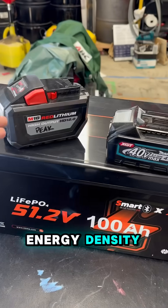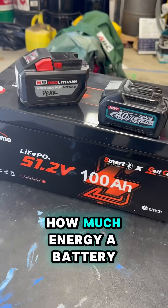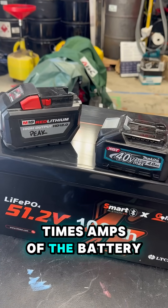So let's just go through energy density. As far as batteries are concerned, that's pretty much watt hours — the universal way of seeing how much energy a battery can have. Watt hours are easily calculated by volts times amp hours of the battery.